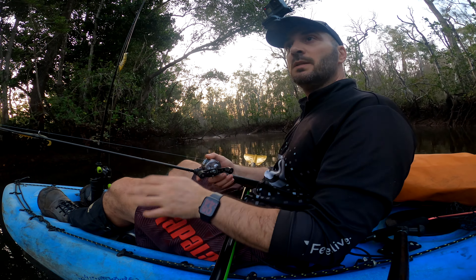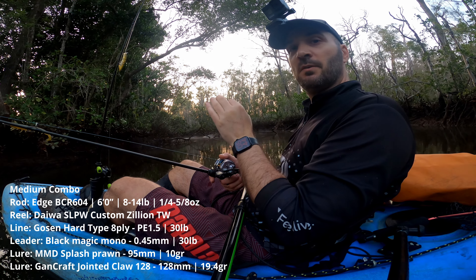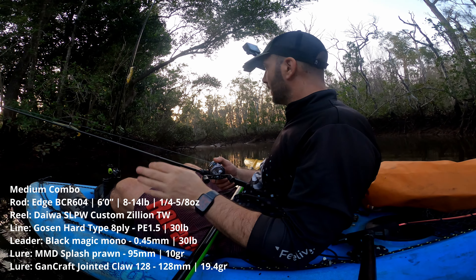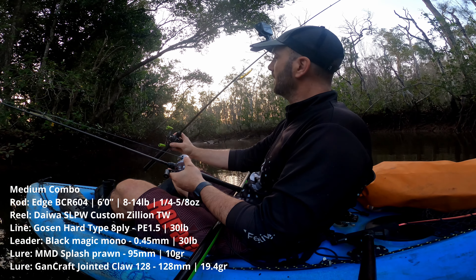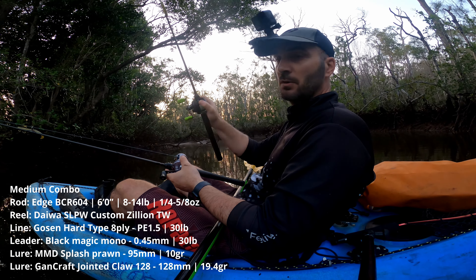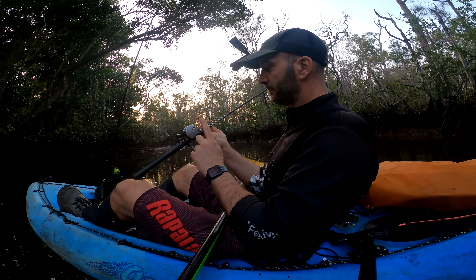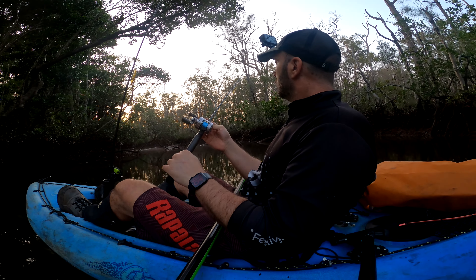Even if it's just to explore the system it'll definitely be worth it. I'm just gonna start peppering all this timber. Not sure if I'm going to go upstream or downstream — downstream seems to be blocked by a log. Tide is still running out a little bit which is perfect. That's what I wanted. It's always hard to time it well in these systems, but looks like I guessed it right. The plan is to be throwing prawns — the MMD Splash Prawn 95mm on the heavier combo, the BCR 604, an 8 to 14 pound rod, and I'm hoping to christen the new Zillion.